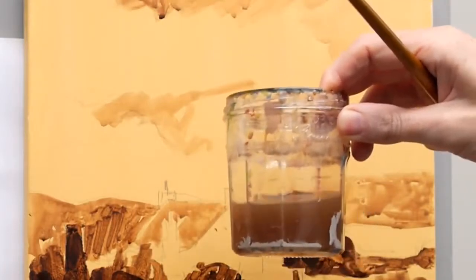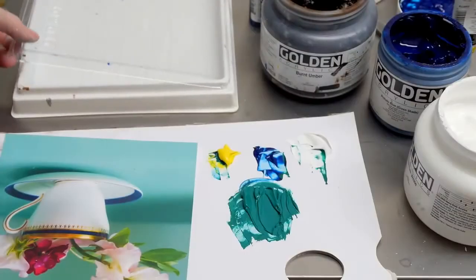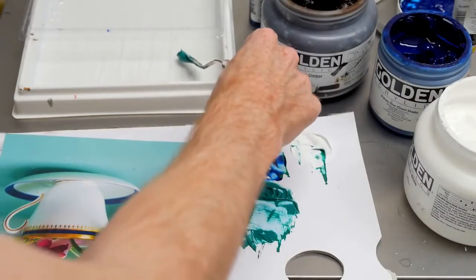Acrylics dry quickly, they're diluted with water, and throughout this course you'll see me constantly keeping my brush moist and adding water to the mix. I also demonstrate using a stay-wet palette to keep your acrylics wet over a longer period of time so you can keep on coming back to your mixes to create lovely smooth blends.